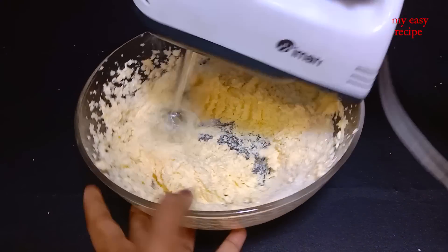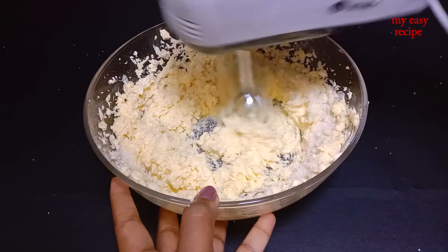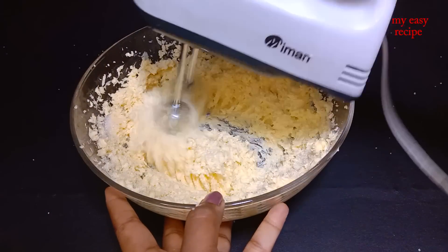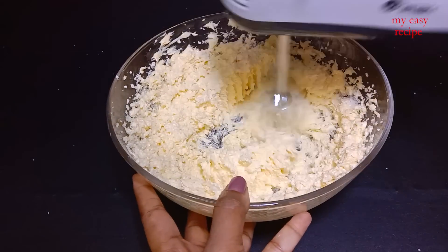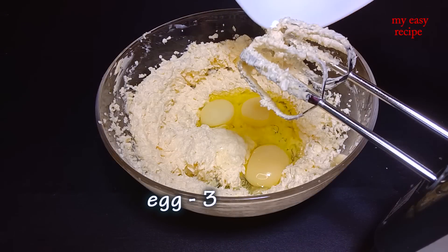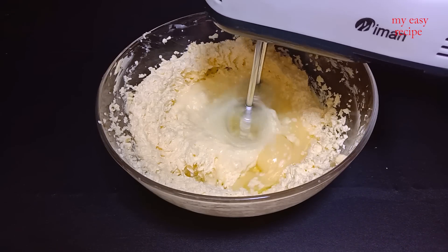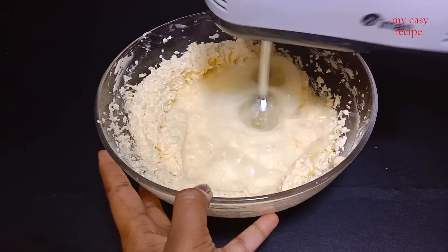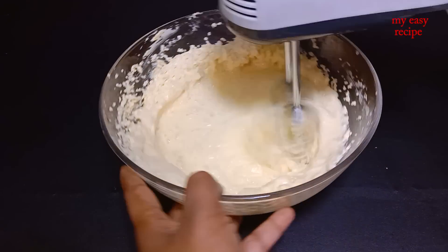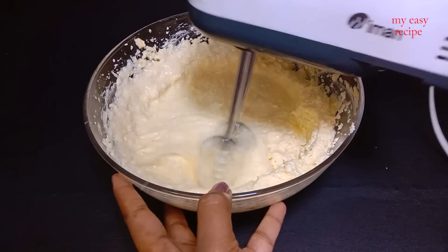Put it on the bottom and the top and it will be done. I am going to cut the egg. After adding the egg, I will cut the egg. I will put your egg in the description box.